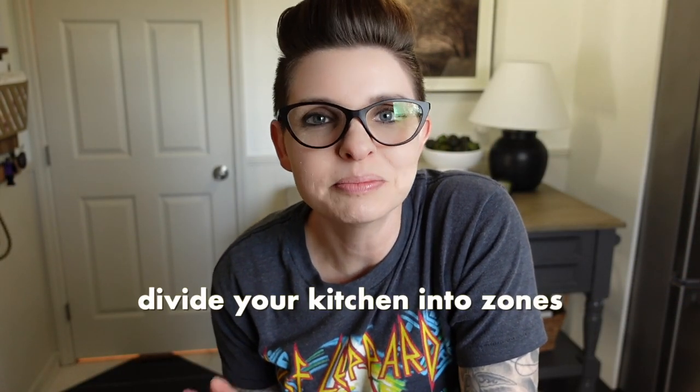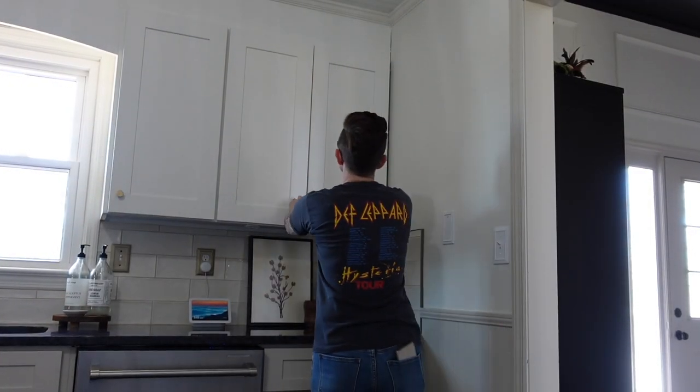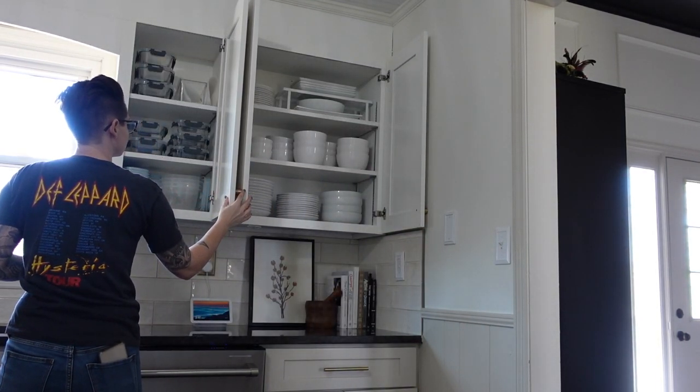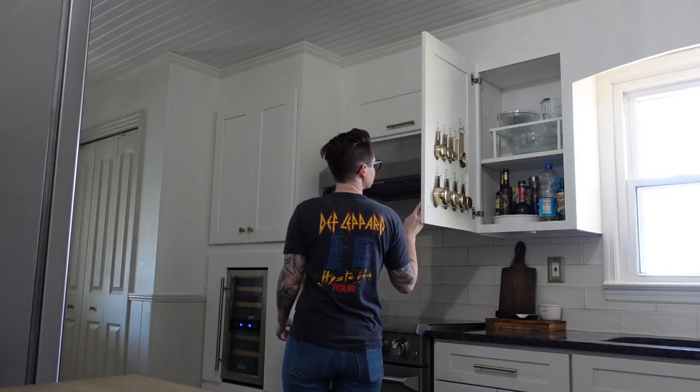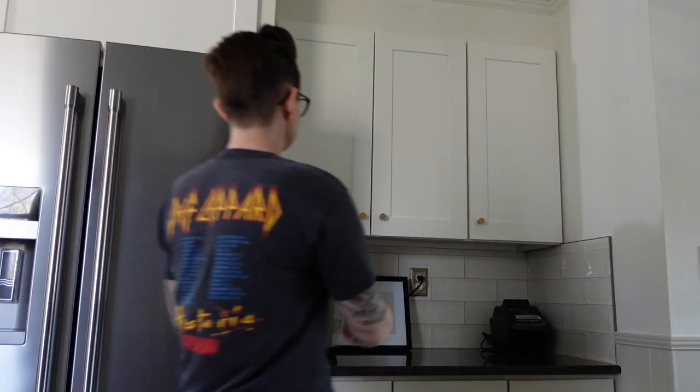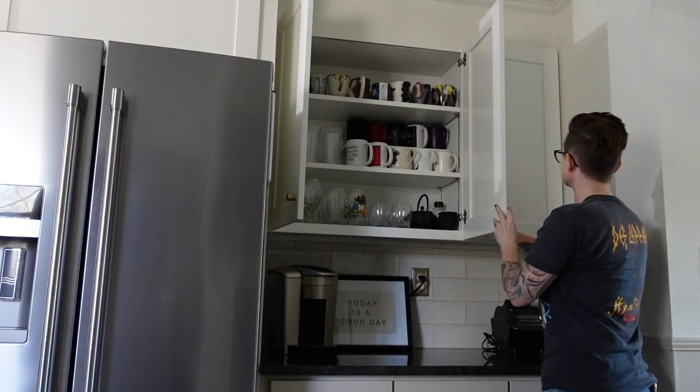When you're organizing a kitchen, one of my best tips is to divide your kitchen up into zones. That really helps you figure out where everything should be stored and how it should all be grouped together. I do have a kitchen planner you can download — link in the description — but basically you're dividing everything up into three or four main zones with subcategories. Having those zones is going to make cooking easier, make putting away dishes easier, and make you feel a little more settled and less chaotic.